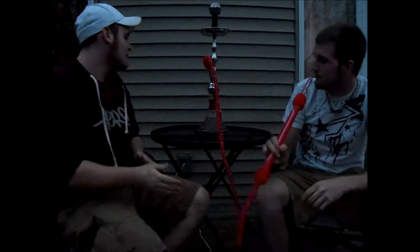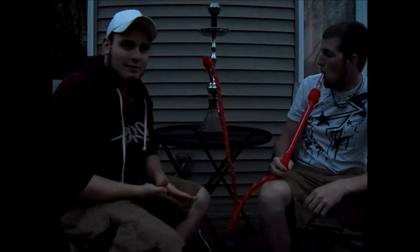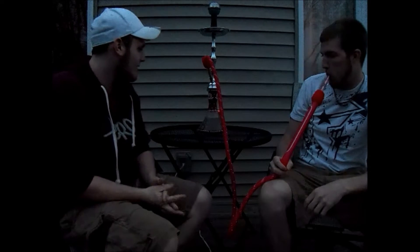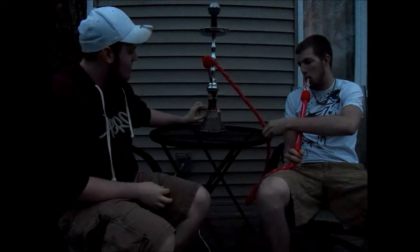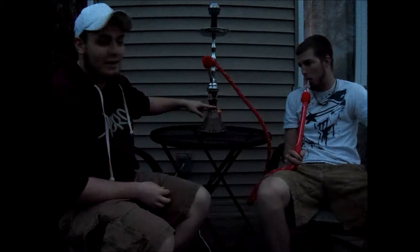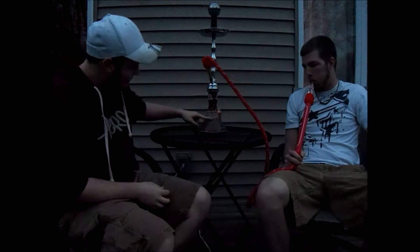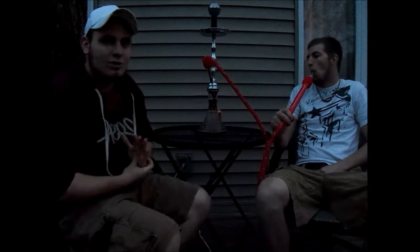It's definitely a decent hookah. So far the only con we have with this hookah is — you can see it here, you might not be able to see it from over there — but if you can tell, we're blowing into it and the chamber does not clear. From here up the chamber is clear, but from here down all that stale smoke is still in there.